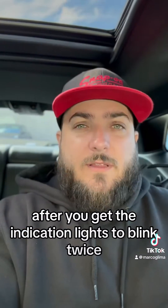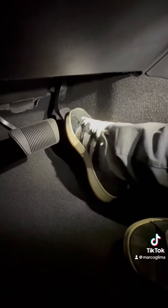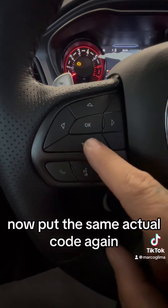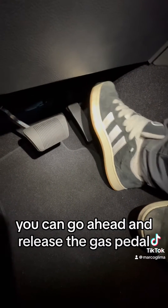After you get the indication lights to blink twice, press and hold the accelerator pedal. Now, put the same actual code again. When you get the indication lights to blink once, you can go ahead and release the gas pedal.